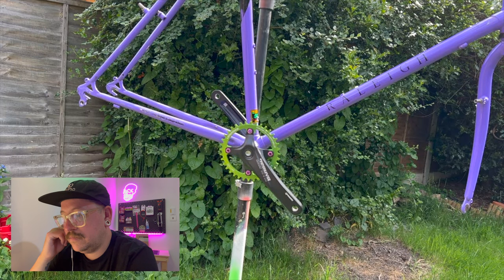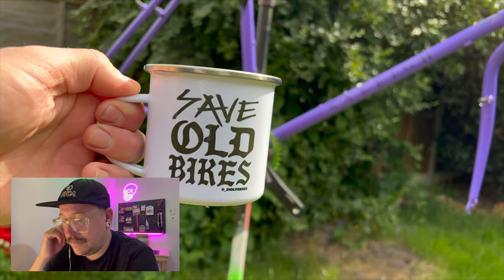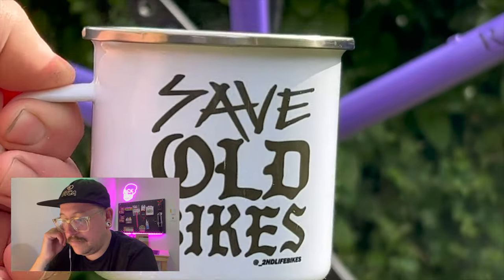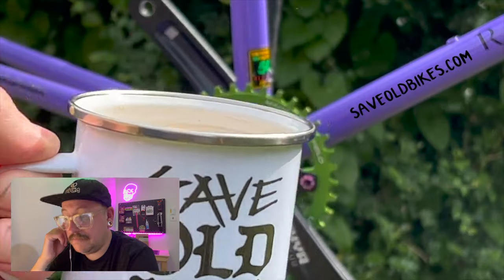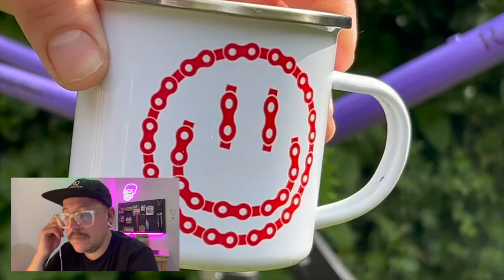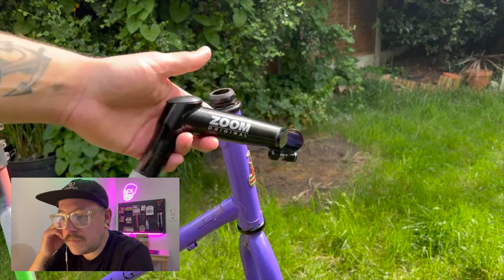Quick question: a couple of people have asked about merch. For example, I have this coffee mug — one of those metal ones I take camping everywhere. I also do stickers on my website at saveoldbikes.com. Is there anything else you'd want, or do you just want more stickers? Comment below and let me know. I've also just dropped some new stickers, so go check them out at saveoldbikes.com.